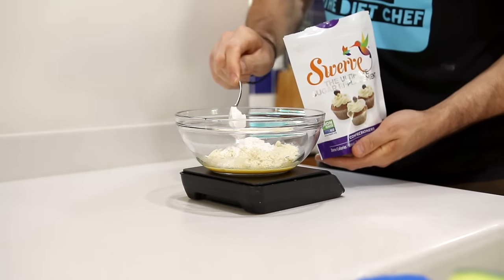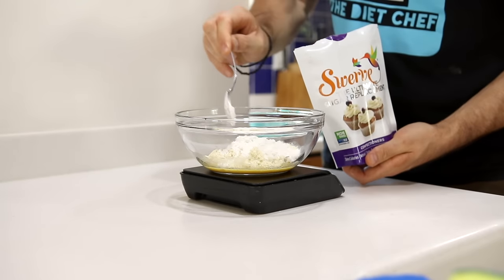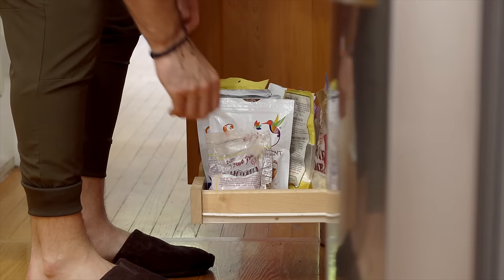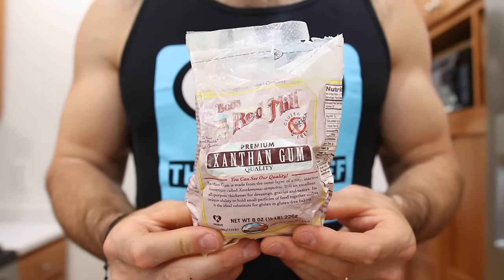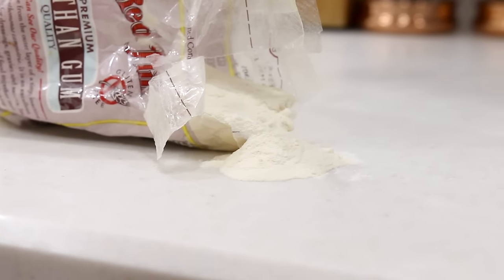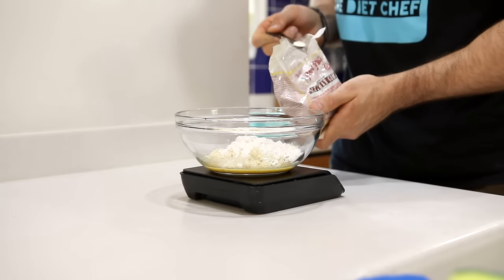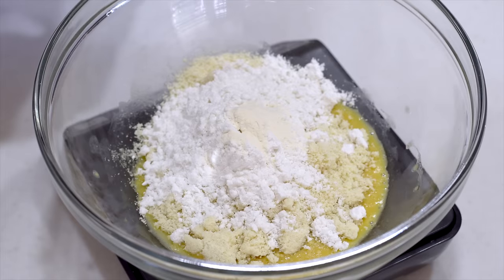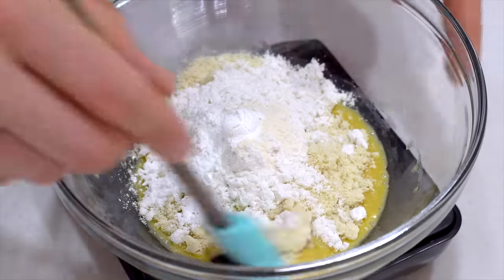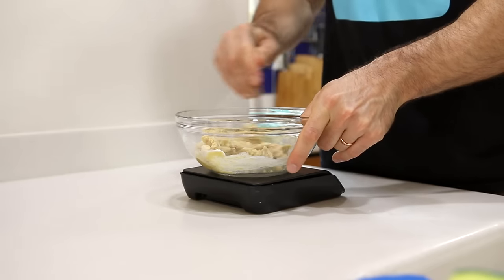Do not substitute Swerve with stevia because stevia is way sweeter than Swerve and your keto cinnamon rolls will not turn out properly. The next thing we're going to add is xanthan gum. This stuff is super important to getting the right texture and consistency of a legit cinnamon roll, and if you don't add it, just expect your keto cinnamon roll to be more on the crumbly side. A half a teaspoon of xanthan gum goes a long way, and that's what we'll be using. We're also going to add a heaping quarter teaspoon of baking powder and a pinch of salt. Now we can get out our spatula and mix all of our ingredients together until a crumbly consistency forms.